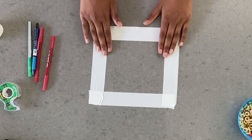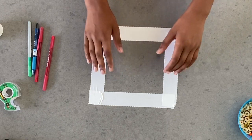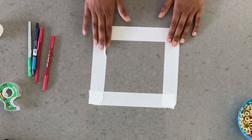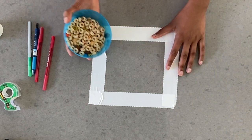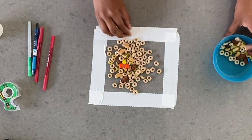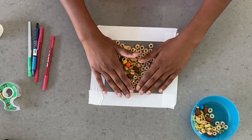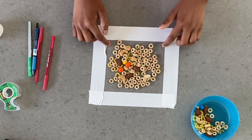You should probably do this experiment on a counter, as I'm using here, because you need a flat surface. But you can use a table or any other flat surface that doesn't matter when it gets dirty. The next step is you're going to pour some food onto the square, but make sure you don't fill it completely and you still have space in between.